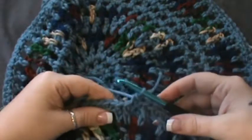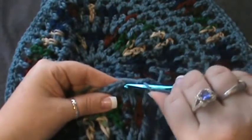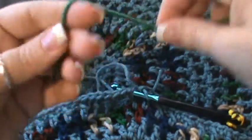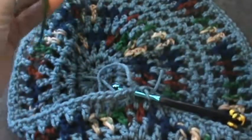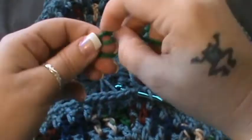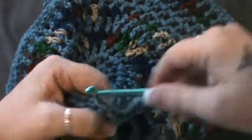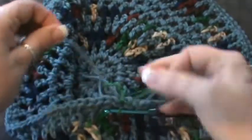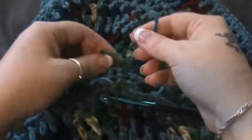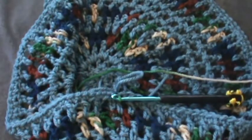All right guys, I'm back — gone all the way around. As we join we need to do our color change here, because we're getting close to the brim of the hat and I want mine to have more of the different colored trim. So I'm just going to pull that new color through and through, and tie it off. Now we're going to be working in this new color for round thirteen.